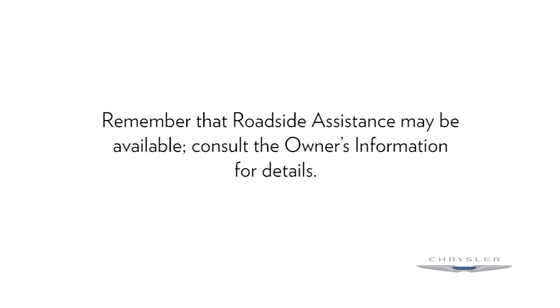Remember that roadside assistance may be available. Consult the owner's information for details.